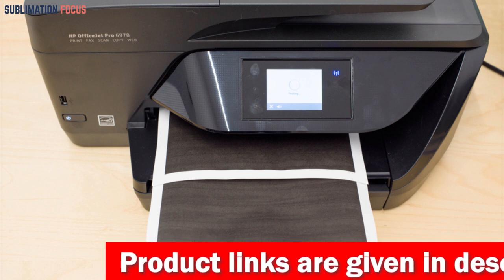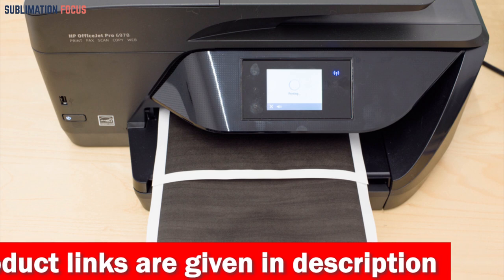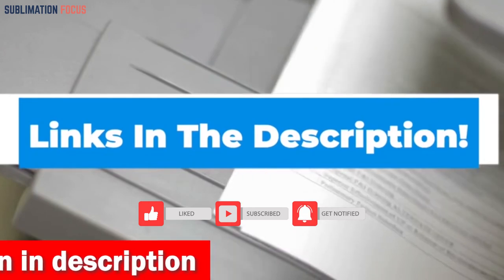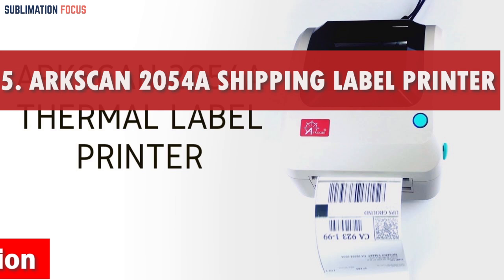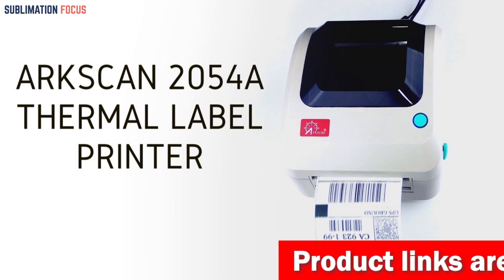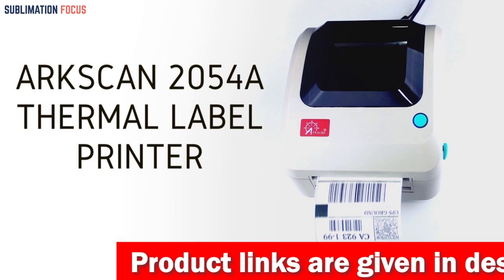Overall, the HP OfficeJet Pro 6978 is an excellent choice for anyone looking for a powerful and versatile all-in-one printer for their MacBook Pro. Check out the link in the description box below to buy it right now. Number five is the ARCSCAN 2054A Shipping Label Printer. Are you on the hunt for a label printer that can do it all? Look no further than the ARCSCAN 2054A, which can handle a wide range of label printing needs including shipping labels, product labels, barcode labels, and more.